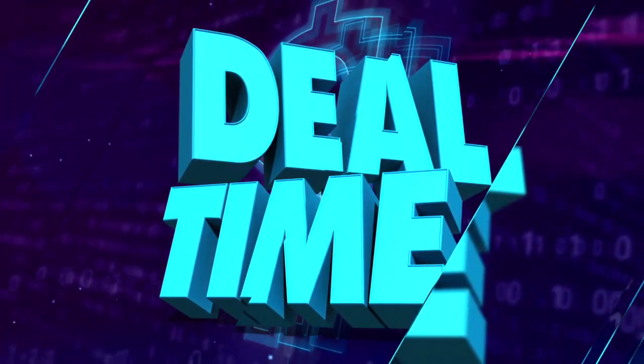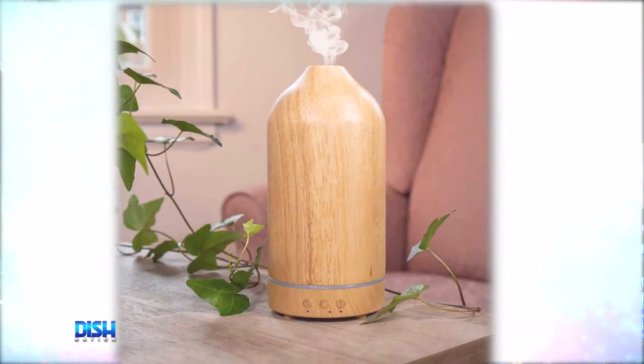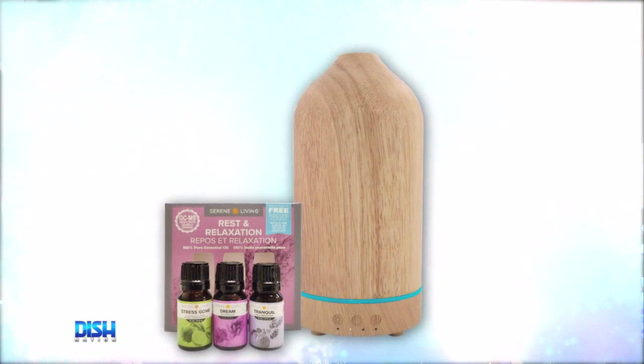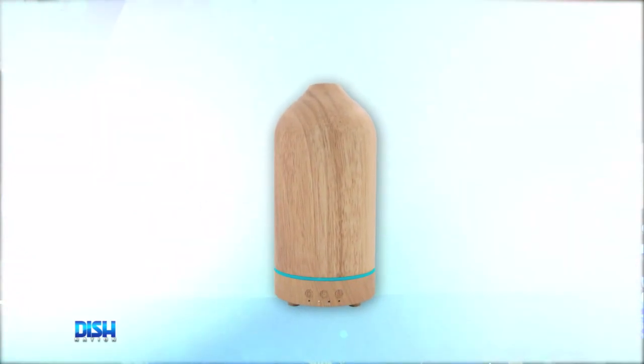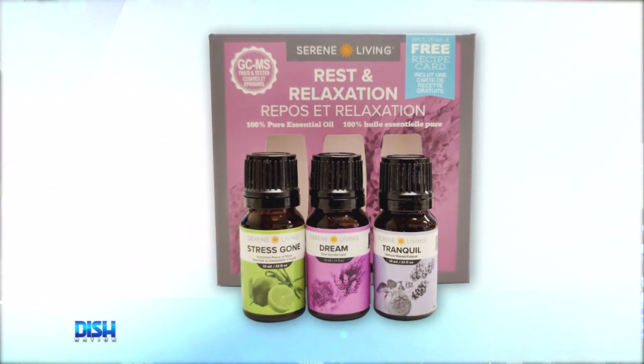Create a spa-like environment in your home with the Natural Real Wood Ultrasonic Aromatherapy Diffuser with Serene Living Oils. This set includes the diffuser and three oils that are guaranteed to give you all the rest, relaxation, and rejuvenation you need. The diffuser has a natural wood color with an accent band that can rotate vibrant colors, or you can set it to a simple warm white glow.